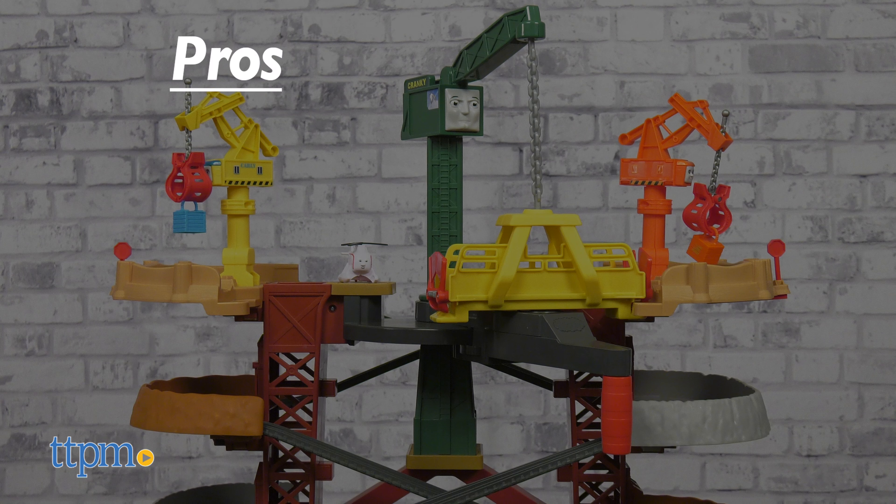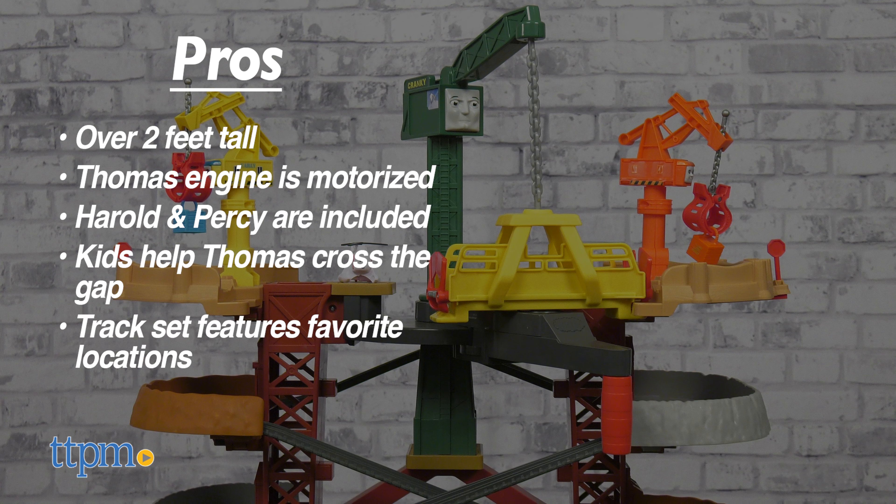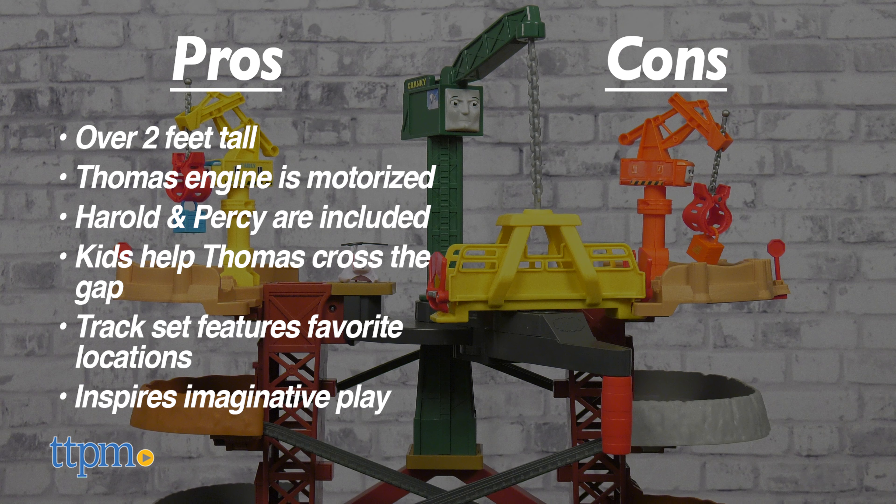I'll tell you my pros: it's over two feet tall, the Thomas engine is motorized, Harold and Percy are also included, kids get to help Thomas cross the gap, the track set features favorite locations, and the whole thing inspires imaginative play. The only con is that batteries are not included, but I still give this five stars.